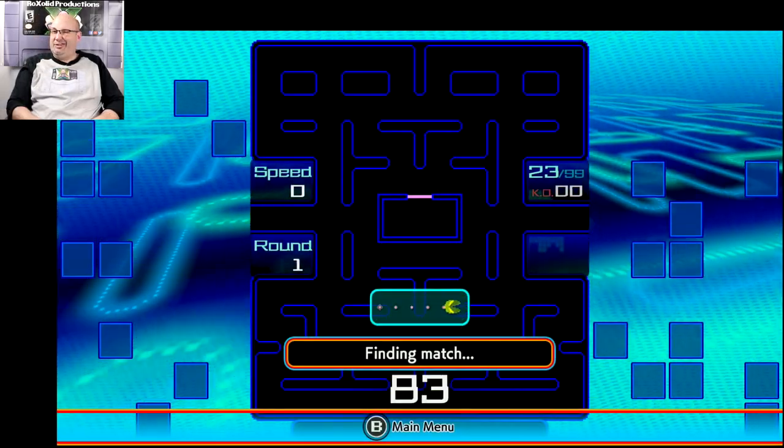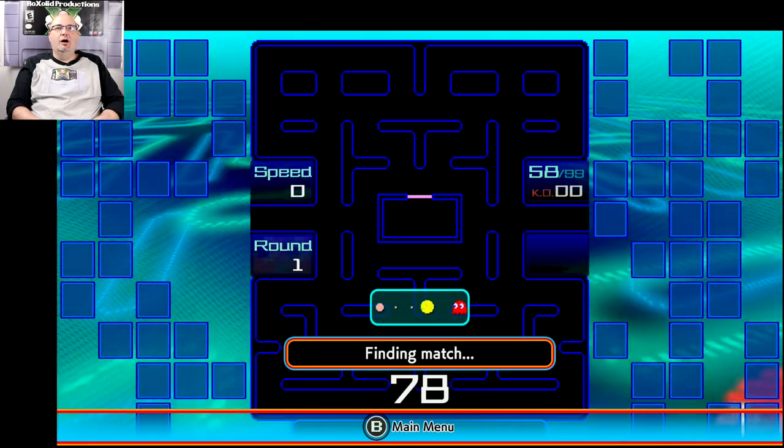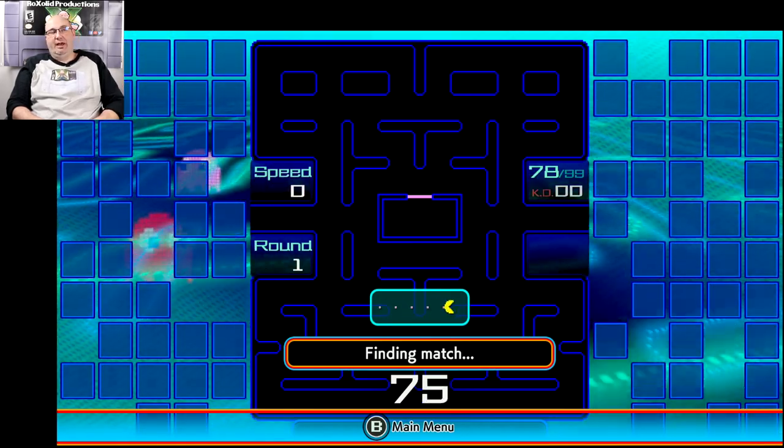The highest I've finished in Pac-Man 99 has been like 53rd. I made a stupid mistake in the one match I was doing halfway decent — I think I've only played two matches.